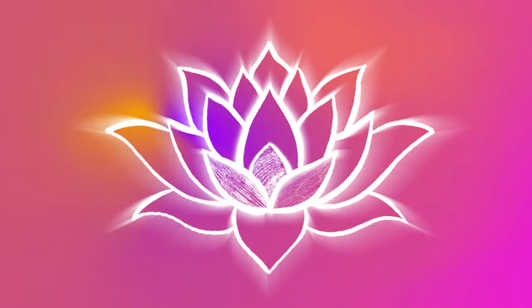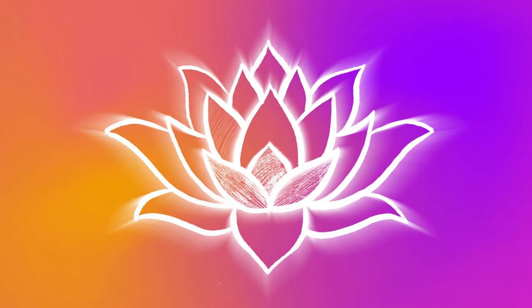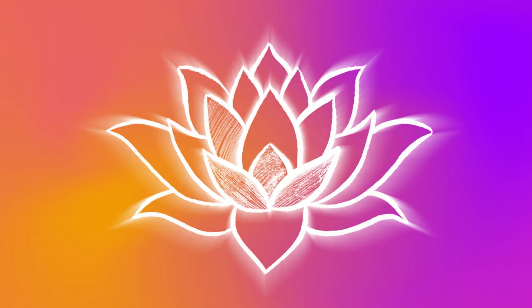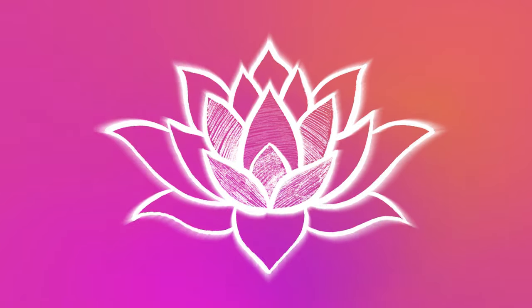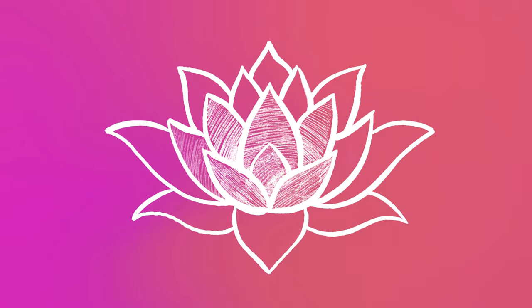Notice your eyes — are they able to relax? Your ears. Your nose. If you're clenching your jaw, or if it's nice and relaxed. Your chest. Your throat. Your shoulders. Your upper back. Your arms. Your wrists. And your hands.